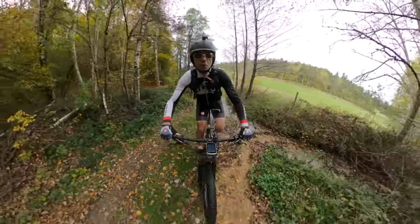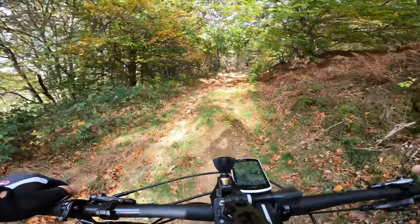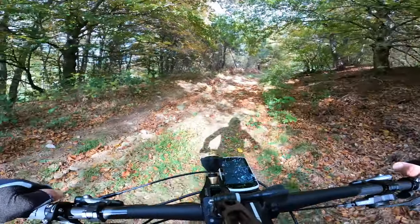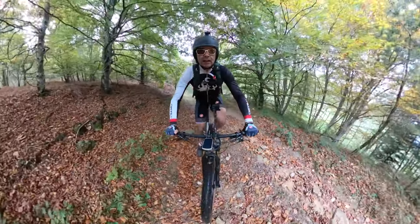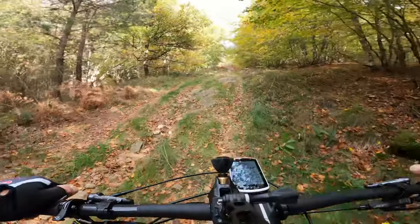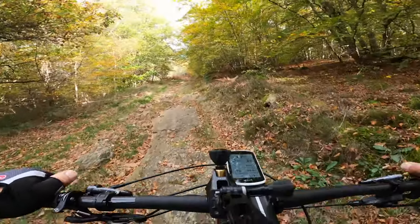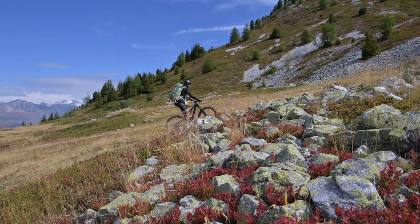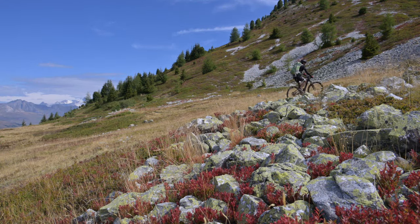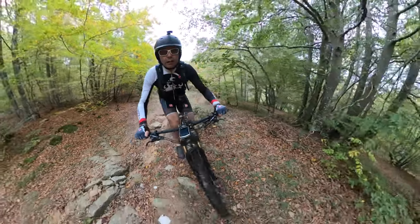En hauteur, je vous l'ai déjà dit plusieurs fois : c'est le pays de l'enduro, c'est là que j'ai fait mes premières armes en enduro et en cross il y a très très longtemps. Voilà le type de chemin qu'on rencontre. Honnêtement je suis quand même beaucoup plus à l'aise avec mon Ryze M10 et son petit moteur — bon, ça monte avec le Hoyz, mais il faut s'employer.